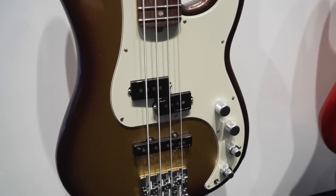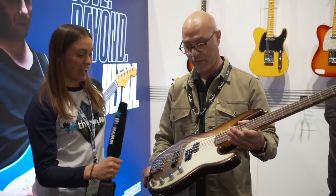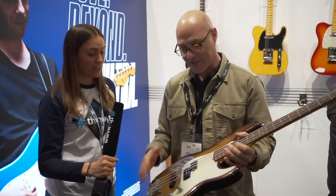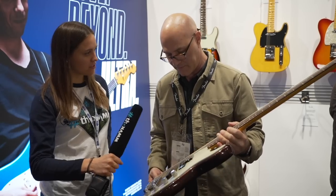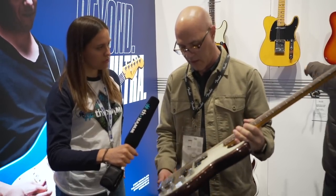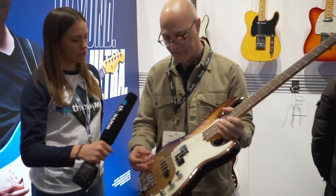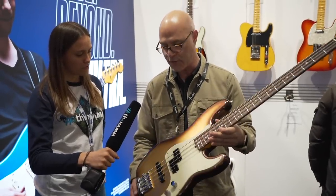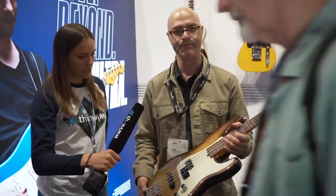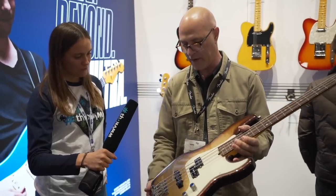So this is the new American Ultra Series Precision Bass. This is actually Mocha Burst. We spent a lot of time at the paint company trying to make these basses look as beautiful as they play. This is a polyurethane finish and we're using what we call mystic finishes, so they have all this miniature sparkle in there. It's kind of a modern take on a vintage two-tone burst, but done in a very modern style — like a root beer into a gold here for the Mocha Burst.